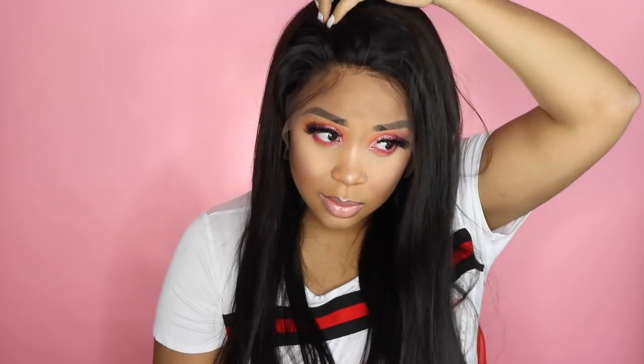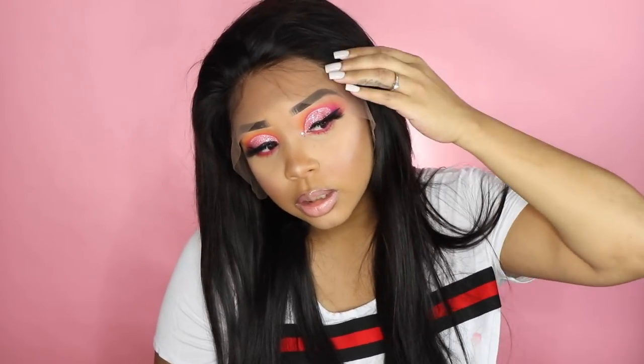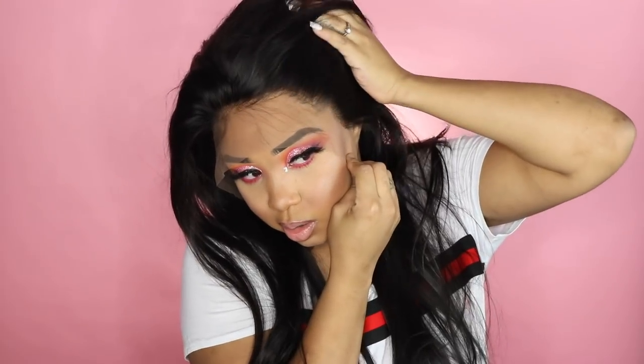This is how the wig looks straight on my head. It still has lace on it — I have not customized it. I feel like this hairline is already customized. Once I cut this lace and glue this wig down, this wig will be pretty dope. It's super dark though — I don't really like dark hair — but this wig is bomb for everyday. This is the frontal and this is the lace on it. This is how the wig will look.